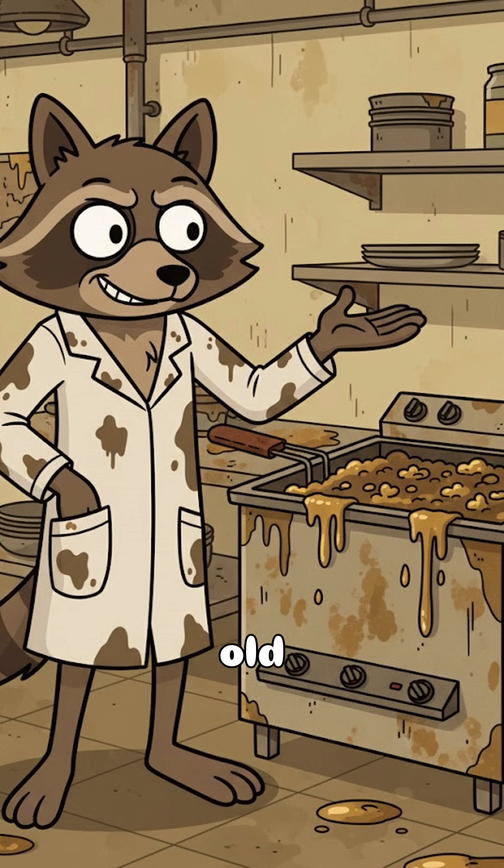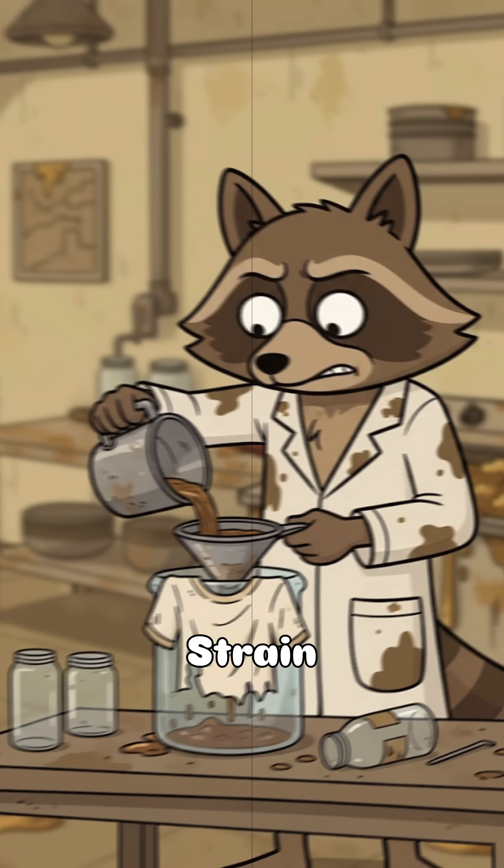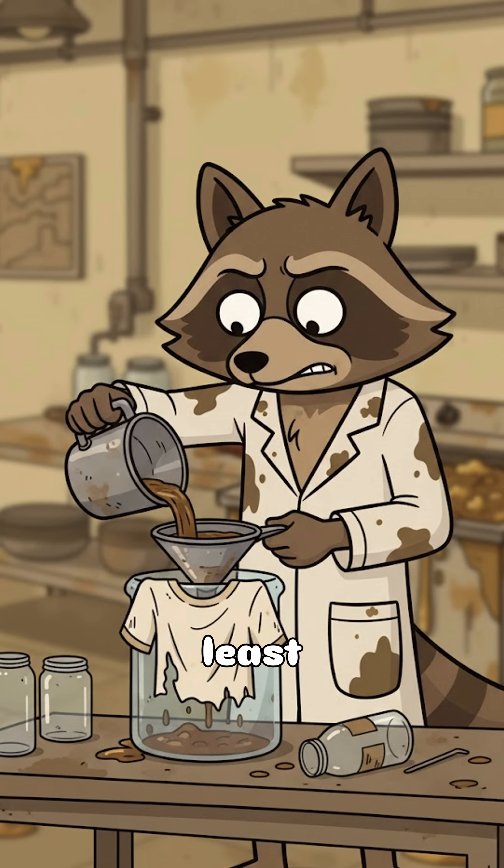Alright, chemist of chaos — grab some old cooking oil, the kind that's been sitting in a fryer since humanity had jobs. Strain it through a shirt, a sock, your dignity, whatever's least disgusting.